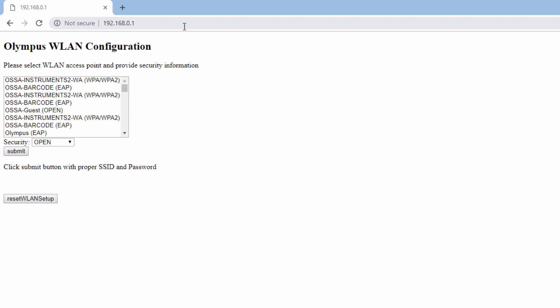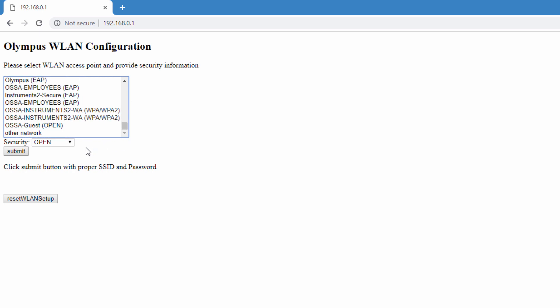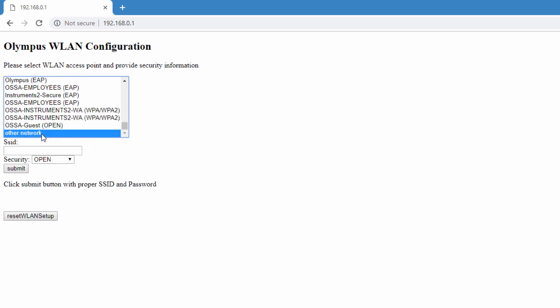The 38LINK can store up to 5 network connections, including mobile hotspots. This allows the 38LINK to automatically connect to any of the stored network connections when they are available and within range. If you wish to reset all previously stored connections, you can click Reset WLAN Setup. To connect to a network that is not shown, you can scroll down to the bottom of the list and select Other Network.